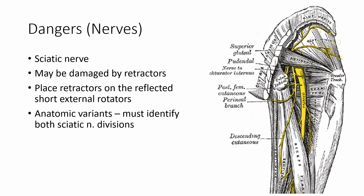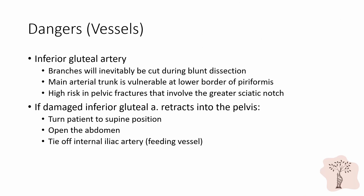In this scenario, you must identify both divisions before proceeding. Surgeons must also be aware of the inferior gluteal artery. Branches of this artery will inevitably be cut during blunt dissection of the gluteus maximus. The main arterial trunk is vulnerable at the lower border of the piriformis and is especially vulnerable during ORIF of pelvic fractures that involve the greater sciatic notch. If the inferior gluteal artery is damaged and retracts into the pelvis, the bleeding will be impossible to control from the posterior side. In this scenario, the patient should be flipped to the supine position, the abdomen should be opened, and the internal iliac artery — which is the feeding vessel to the inferior gluteal artery — should be tied off.